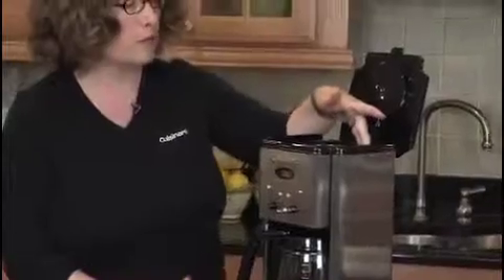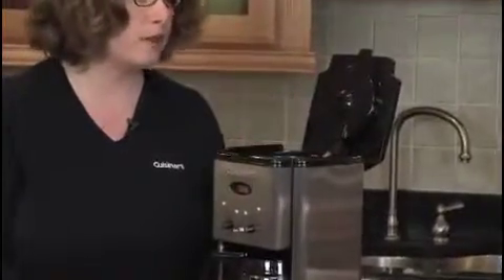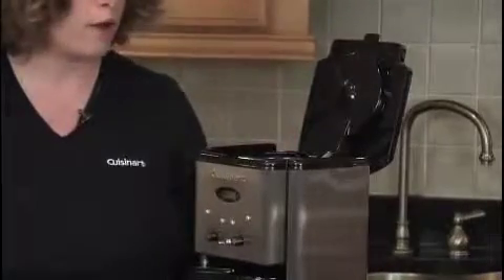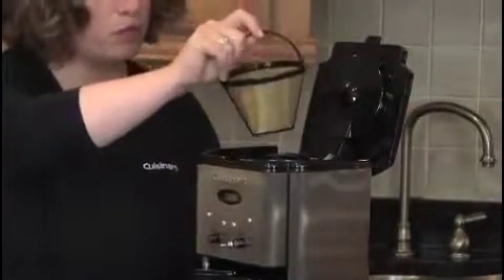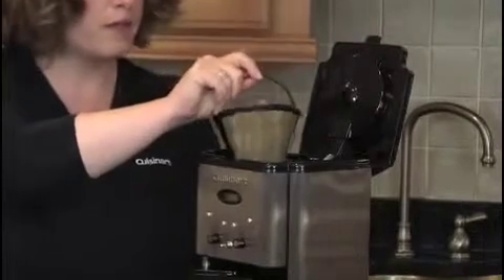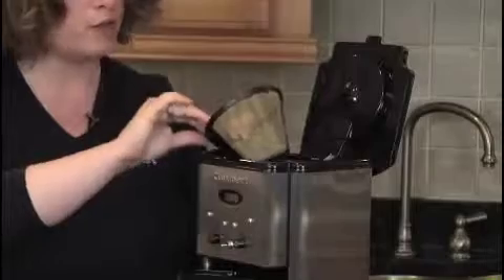This is where your water reservoir is. This coffee maker indicates inside — when you look down in the reservoir — how much water you've put in. It also has a cone-style, commercial-style filter.